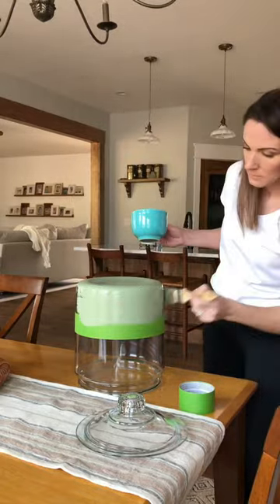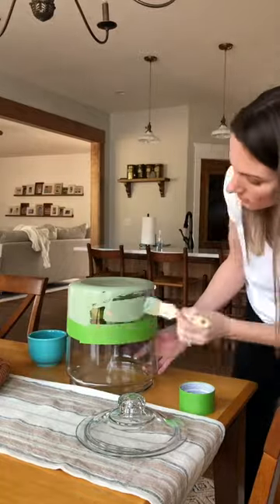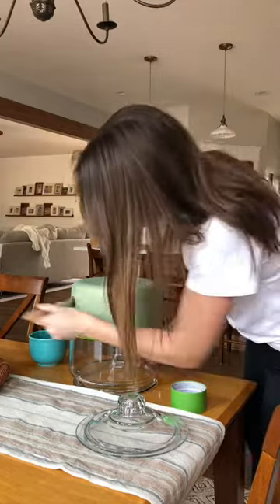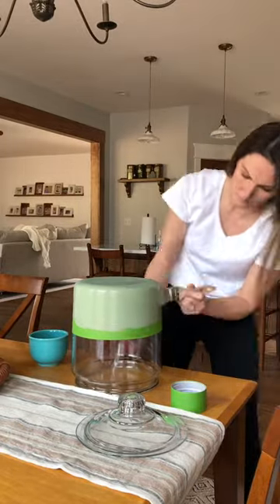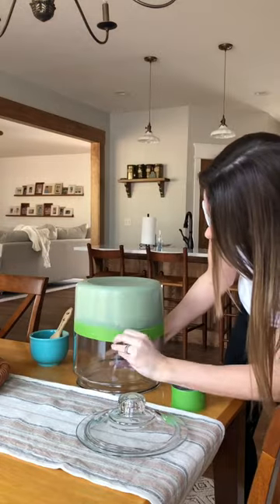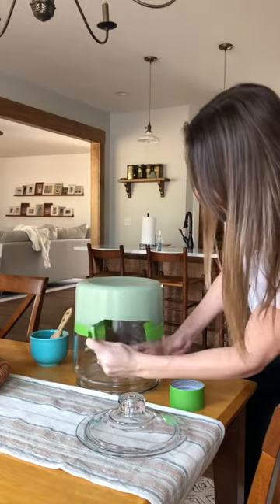And you just paint it on. Don't get it too thick in any areas — try to get it on as evenly as possible. I used a hairdryer because I'm impatient. I put on a second coat, just as thin as the first one, and then immediately peel off the tape.